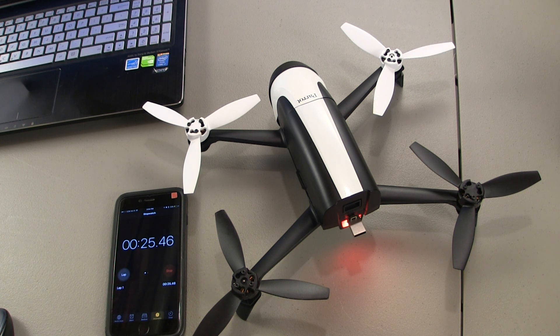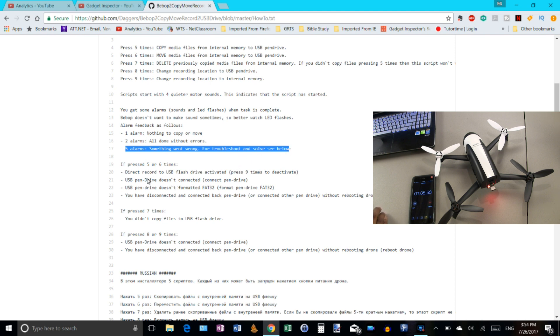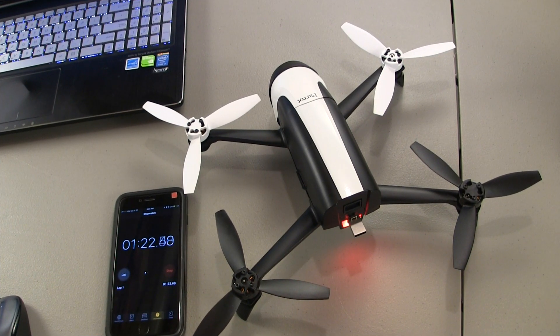When the transfer is done, you'll hear distinct beeping sounds different from what you're hearing during the copy. There are one of three alarms: if you hear one alarm, there was nothing to copy or move. If you hear two alarms — which is what you want — it completed successfully with no errors. If you hear five alarms, there was a problem with the transfer. The readme gives you some troubleshooting steps for that. I'll speed up the video here so you're not just waiting, then we'll come back.